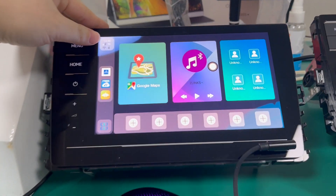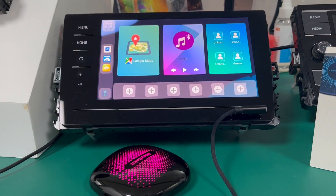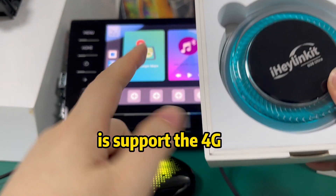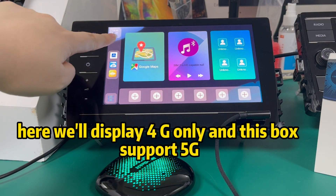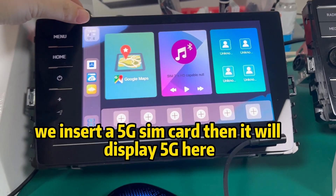Now you can see here — 5G, it supports 5G. Other boxes, like this one, only support 4G, so they will display 4G only. But this box supports 5G. We insert a 5G SIM card, and then it will display 5G here.